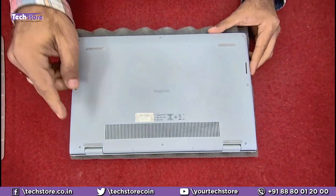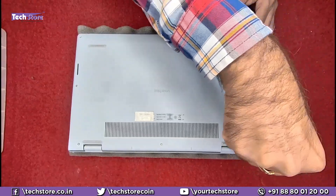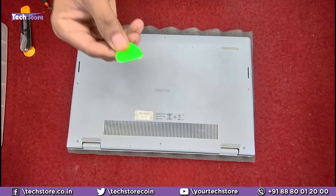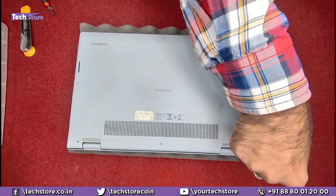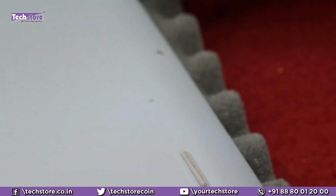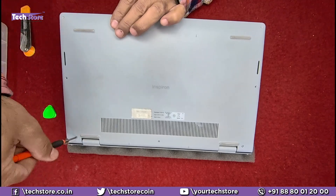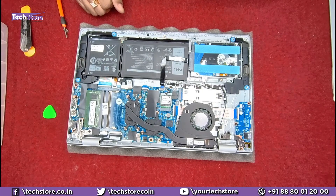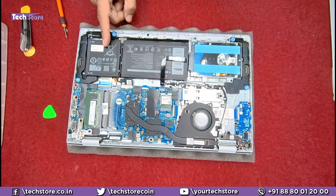First things first, flip the laptop and you can see all the screws which need to be removed one after the other. The hinge screws will not come off. Use a pry tool in the cavity created by the two screws, and very comfortably the entire cover will come off. Just unscrew a little more and the base will come off. Here are the internals of the Dell Inspiron 3511 or 3515 — you can see the SSD, Wi-Fi chip, fan, hard drive, battery, and the RAM slot.